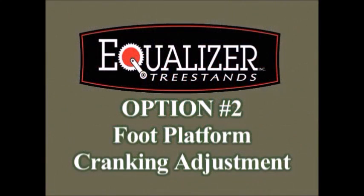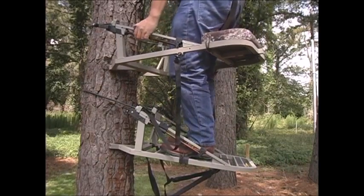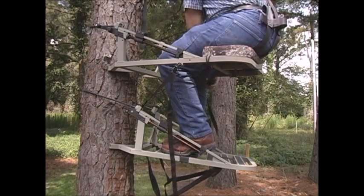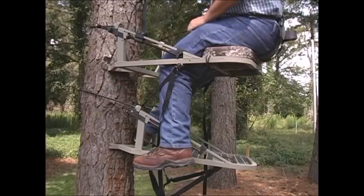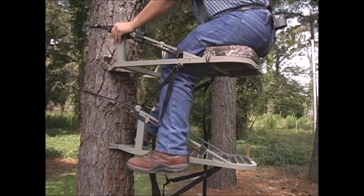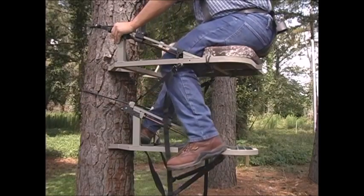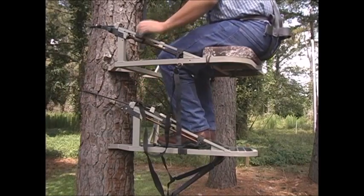Here is an optional way to adjust the foot platform that you might find more comfortable. Begin by standing up and offset your seat part to the left. Sit down on your seat part. Then, for your safety, lock your stand to the tree with your positive locking system. Carefully put your left foot off the stand and move your right foot towards the front of the stand close to the tree to minimize the weight. Place your left hand on the left channel bar of the seat part and, with your right hand, carefully reach down and crank the handle to level the platform. When you are level, return your left foot to the platform. Unlock the positive locking straps, stand up, and move your seat part back to its original position.